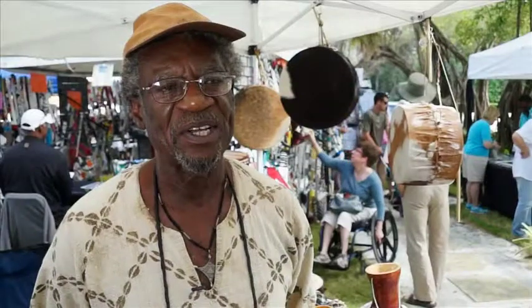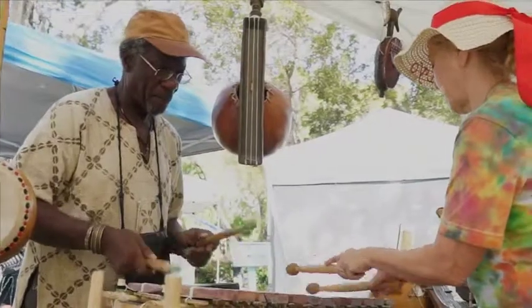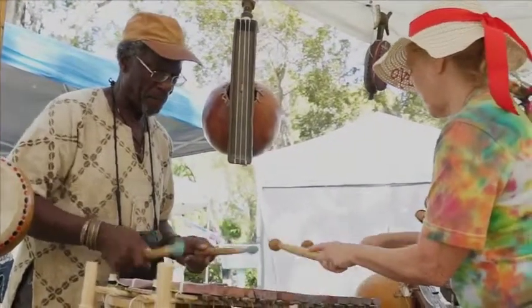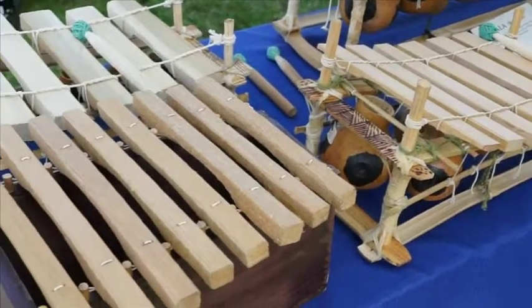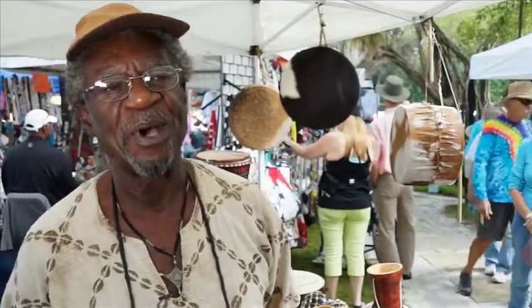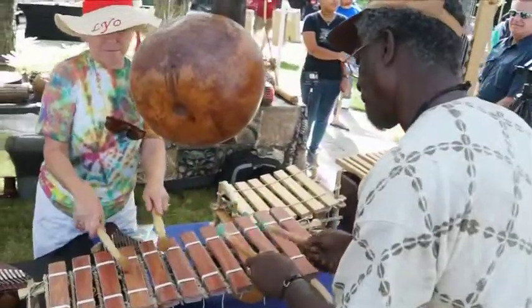Two of my xylophones are gourd resonated. The bala, which is found in Guinea, Mali, Senegal, and another type called jille. And I make a box kind called madinda. Madinda is a word that's related to marimba because the marimba itself actually came from Eastern Africa to the Americas.